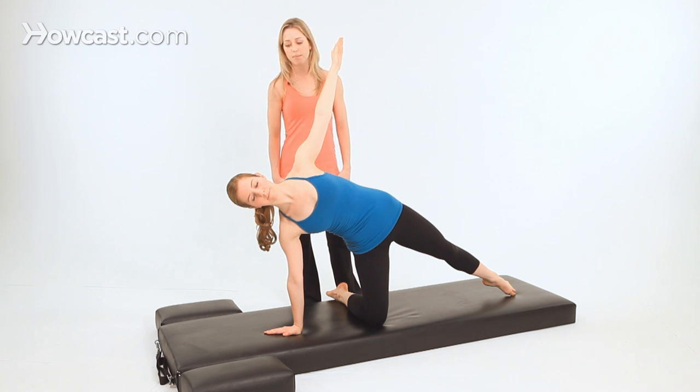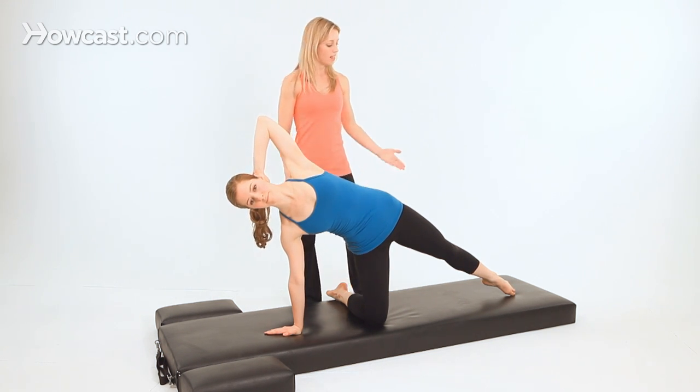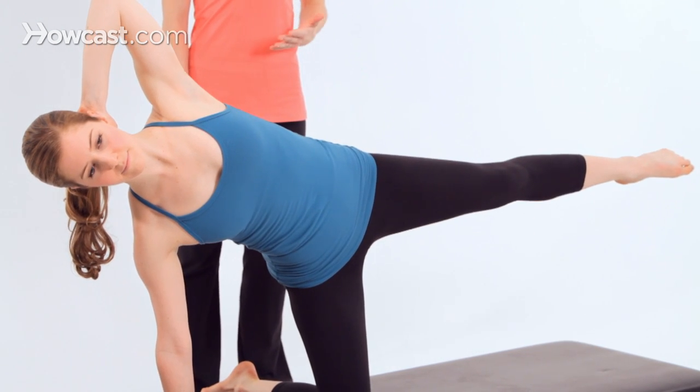From here, you'll bring your top hand behind your head, cupping the back of your neck to lengthen your spine, then lift your top leg up so that it's in line with the hip.